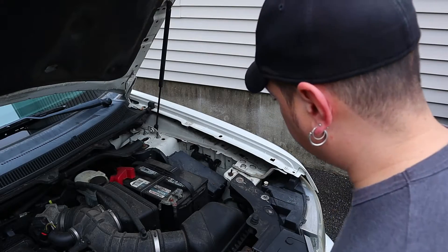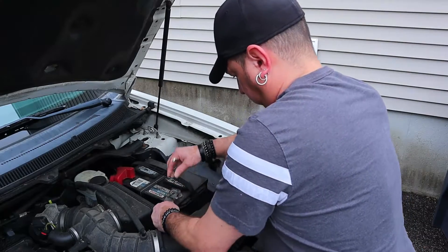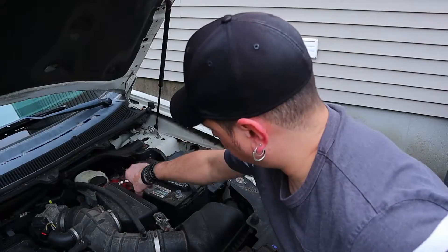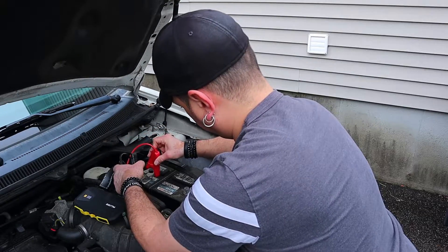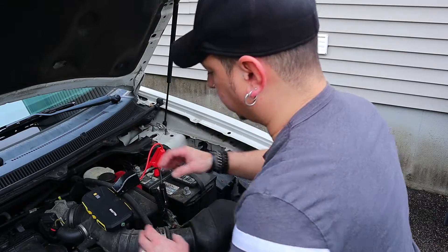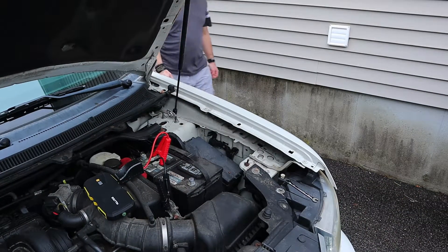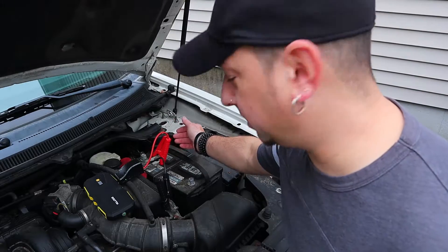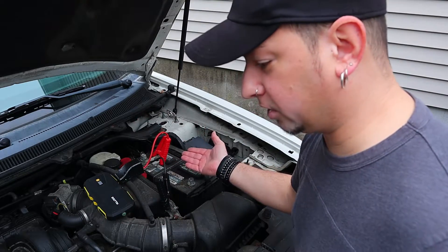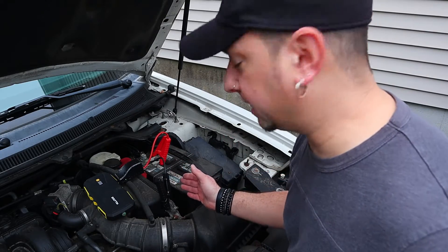If this starts the car up like that then we're in good shape. So what we're going to do is start by removing just one of these connections here. Alright, so we've got a green light blinking — it's telling me it's a good connection. There you have it. This thing is a top quality product. As you saw, I just connected the battery and it was strong enough to turn on the car. So that's amazing. All the links will be left down in the description below.